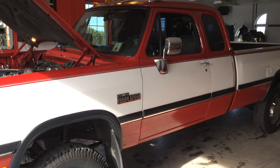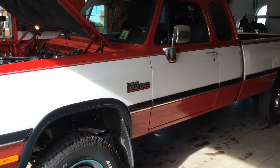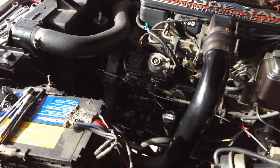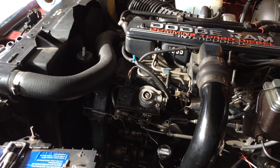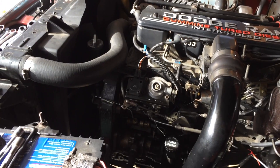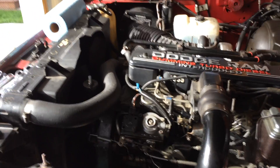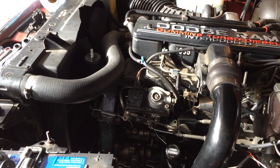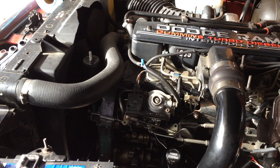Today's project on my 1992 Dodge W250 is timing the VE injection pump on the engine. From what I've read online, if we bump the timing about an eighth of an inch, this will give us a good increase in both mileage and power overall into mid-range and top-end power.